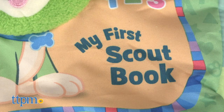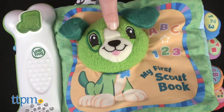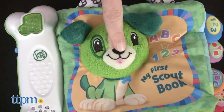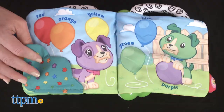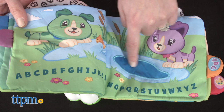Turn the page on lots of fun learning play with the My First Scout Book, a touch and feel book that features the cute LeapFrog puppy character Scout. Each page of this soft book has something different for babies to explore, from a plush Scout puppy face on the cover, crinkly flowers and peekaboo plants, to a child-safe mirror and a smooth fabric pond.